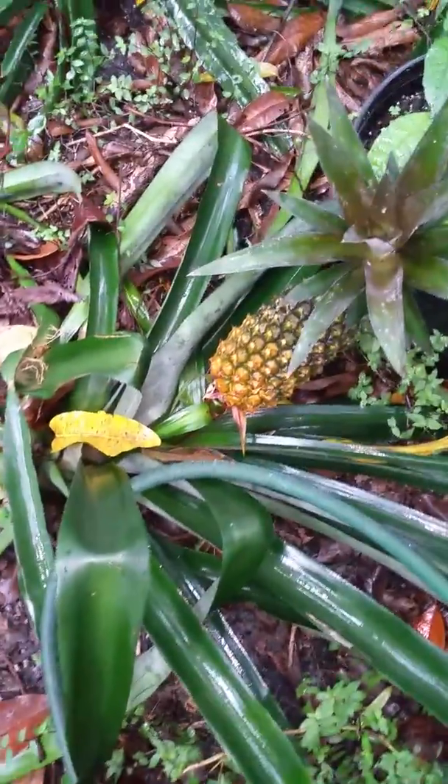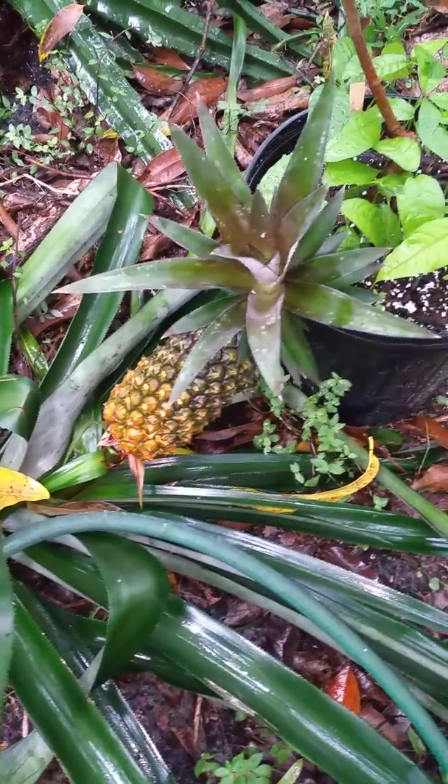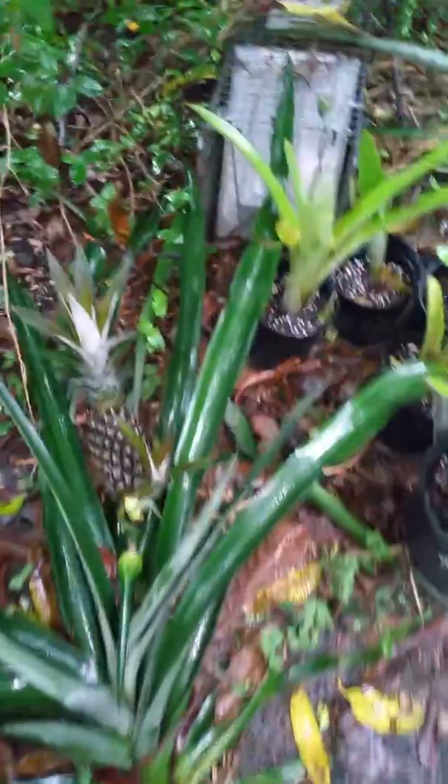You can see this one is coming in, and they're delicious. They turn yellow, and I try to keep them on there as long as I can because that yellow means it's ripening and it's the sweetest. There's nothing like a pineapple that's sweetened on the plant like this.